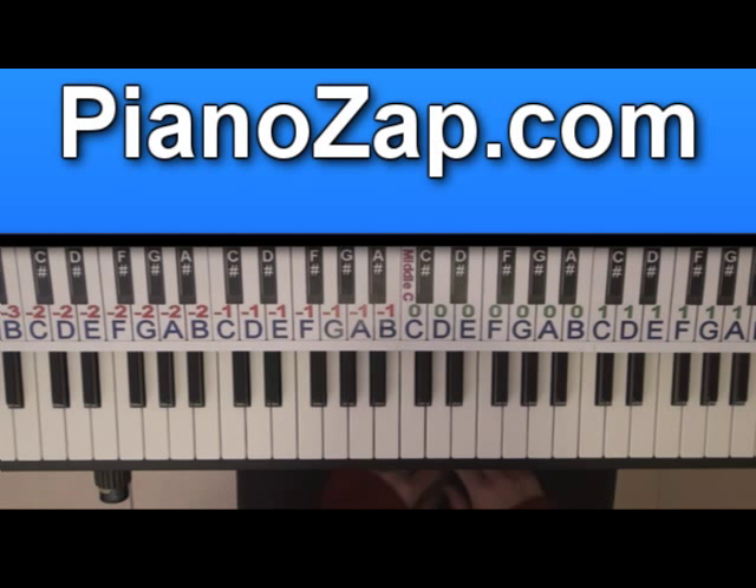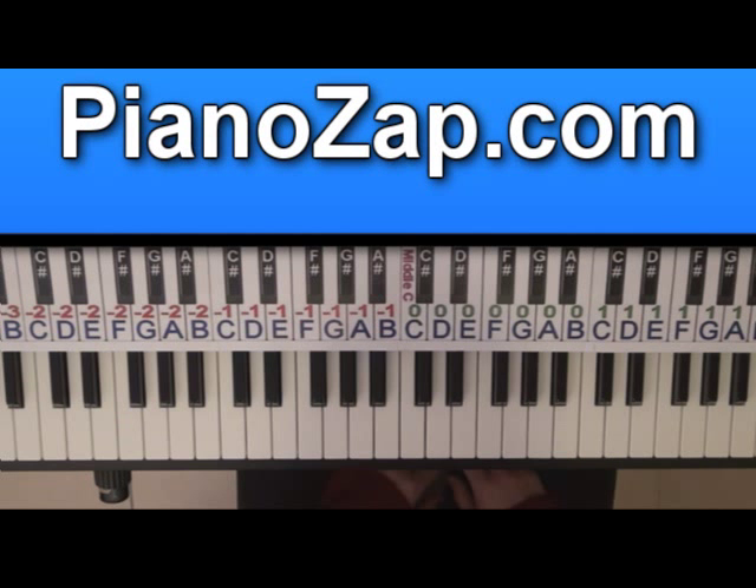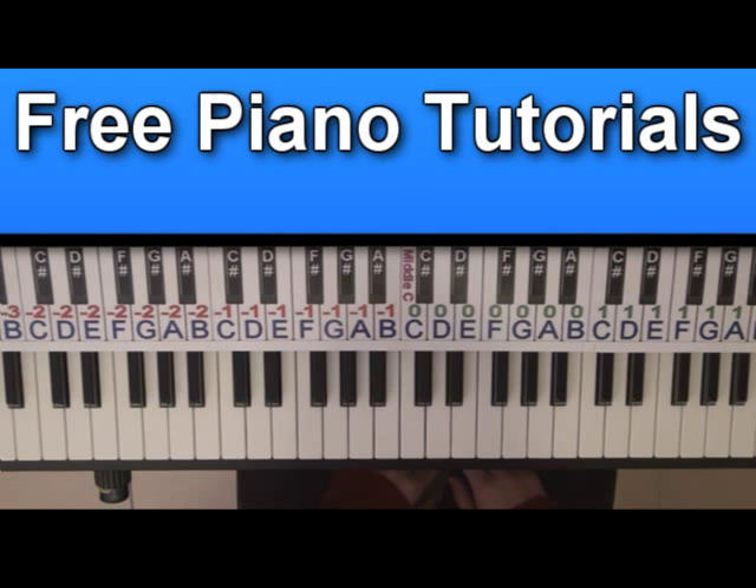Hi, today I'm going to show you how to play Holding On and Letting Go by Ross Cooperman. I play each part at normal speed and then I will slow it down so you'll be able to follow. Let's start with the intro at normal speed.